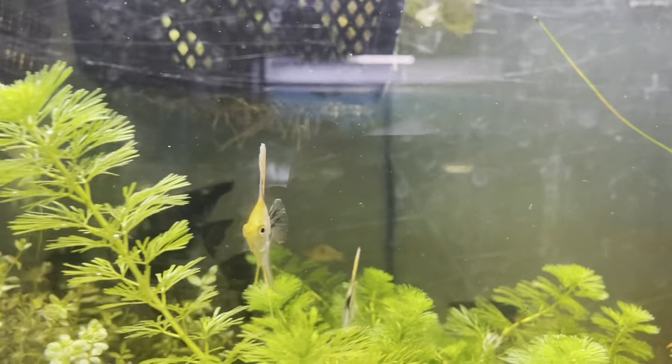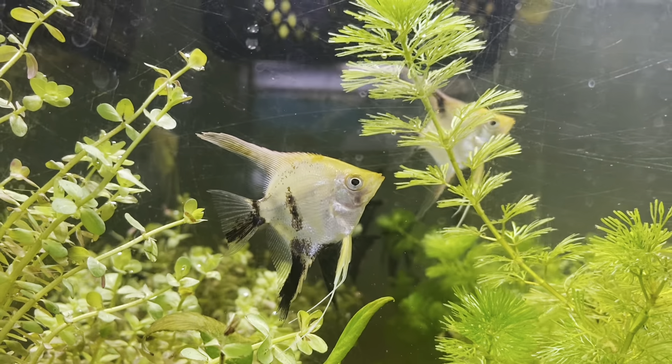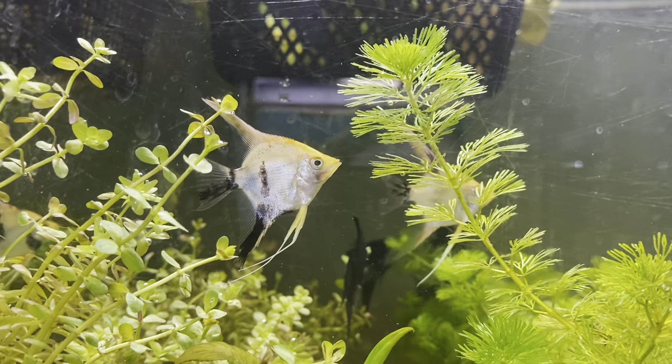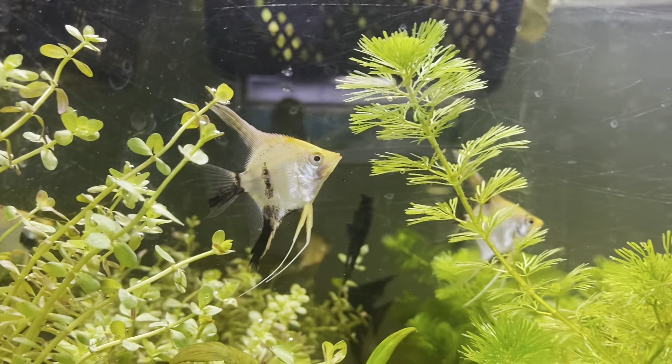Once they become wigglers, they will detach from the spot where they were laid and attach to the parents. Both male and female will take care of them — the babies will eat off the slime coat on the side of the angels. It's really cool watching them move from one parent to the other. Once the babies are big enough, they will detach and become free-swimming. That's angelfish at number five.